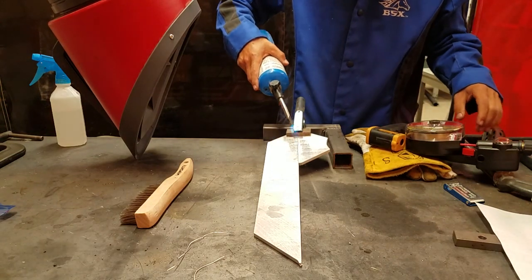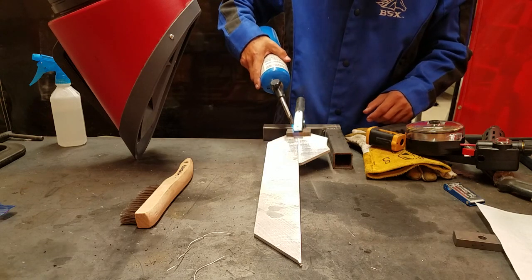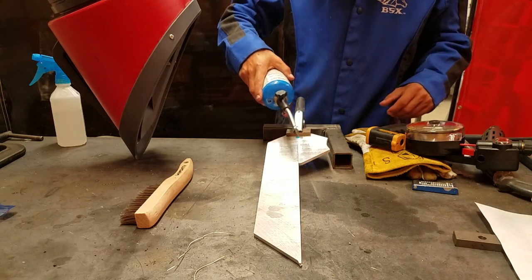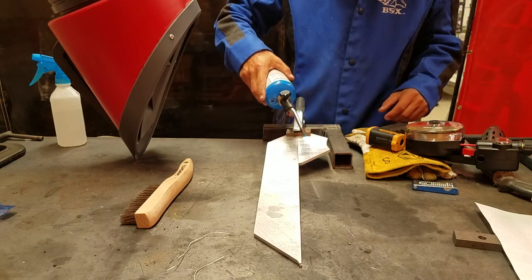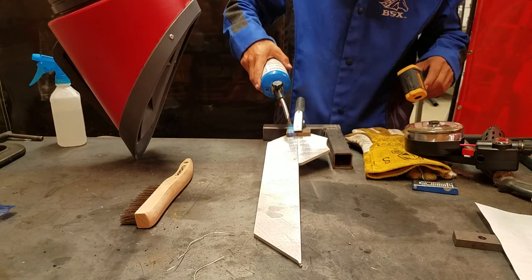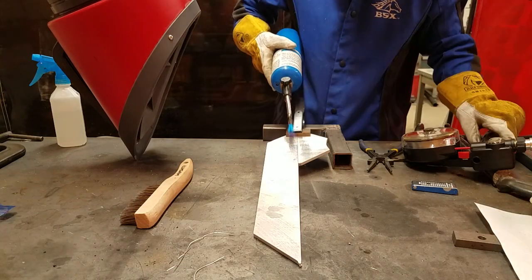The only control on the spool gun is the trigger, which just tells it when to start and stop. You still control the voltage and the wire speed on the machine itself. One point of frustration with using the spool gun is that the contact tip will get dirty. You can either clean it out or just replace it, and that can help make the welding easier. Also, always use the snips to clean the ball off the tip so that it starts nicely. You can use the thermometer to check temperature — it's still not quite hot enough since it's a big chunk of aluminum and will absorb a lot of heat. Make sure to use the fume hood.